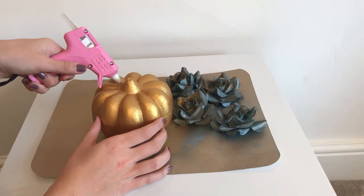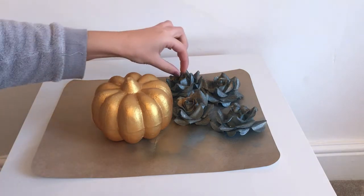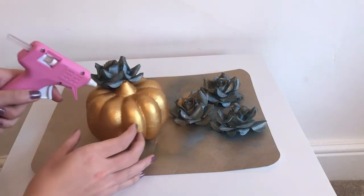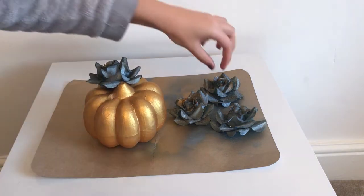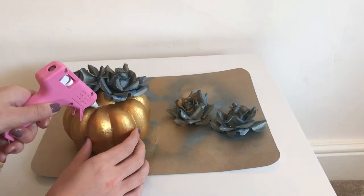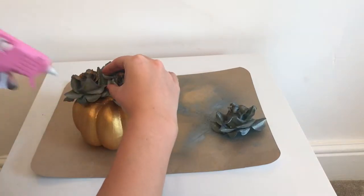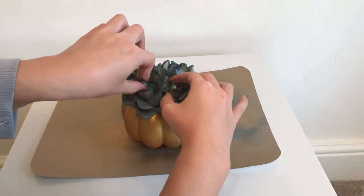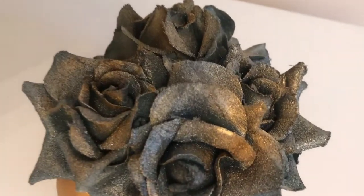I then grabbed my glue gun and started gluing the faux rose heads to the top of the pumpkin. And that's it — your DIY pumpkin vase is complete!